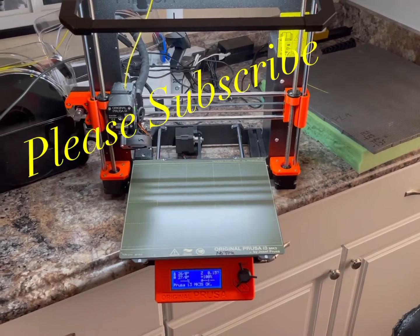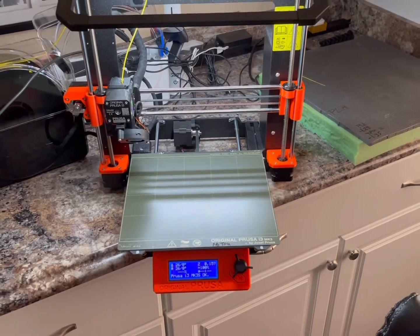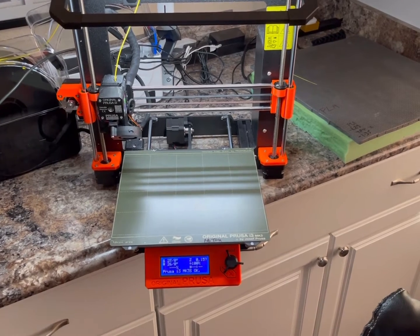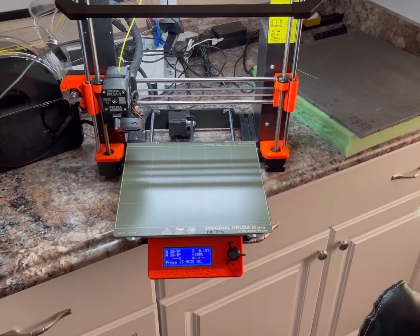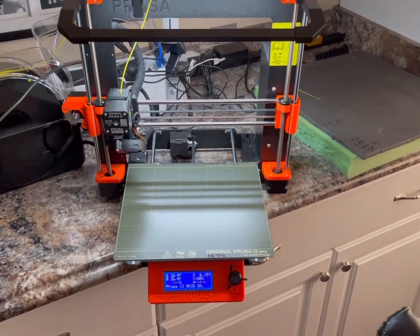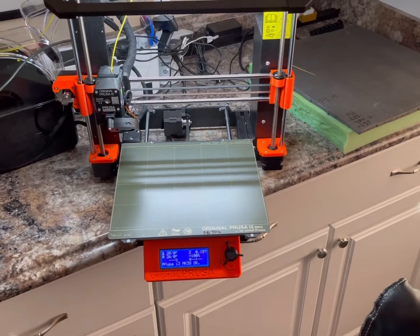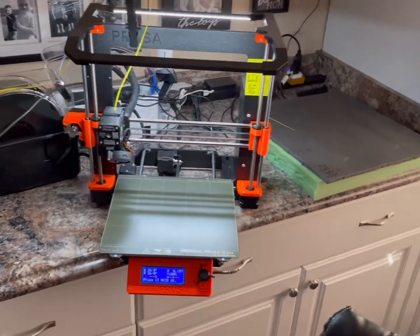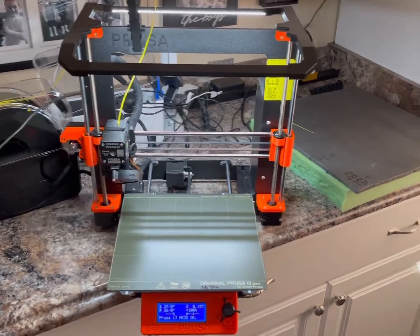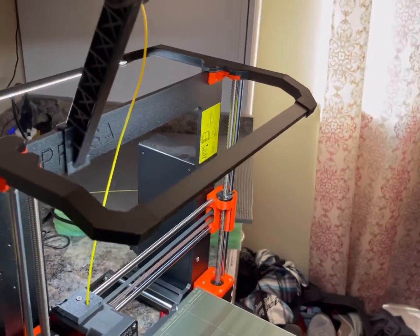Hey everybody, welcome back to the channel. Please hit the subscribe button if you haven't yet to see all of our 3D printing Prusa assorted videos. We've done a lot of mods to these printers including the Prusa and the Creality 3D printers. Anyway, today we're going to show you how to update your firmware.